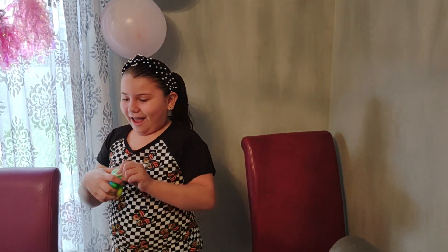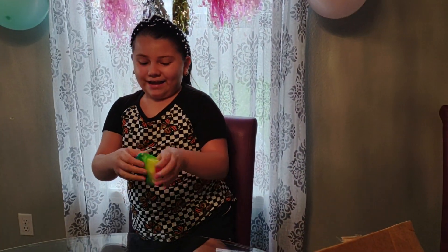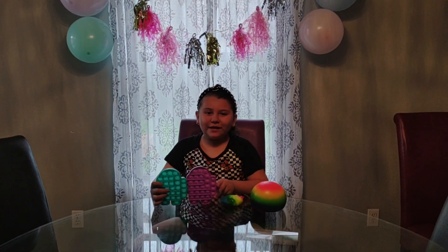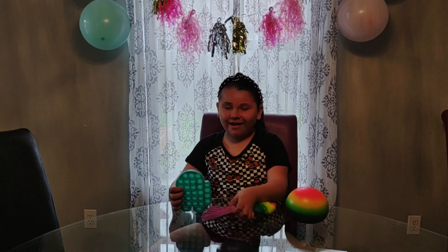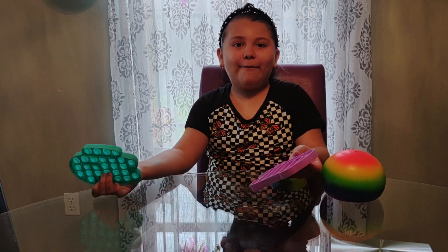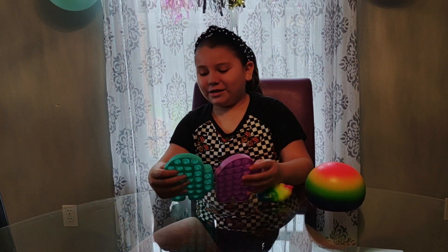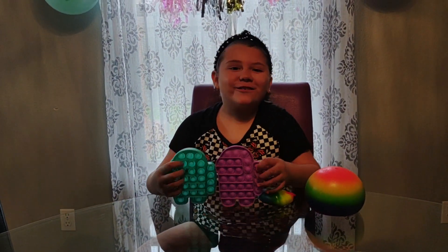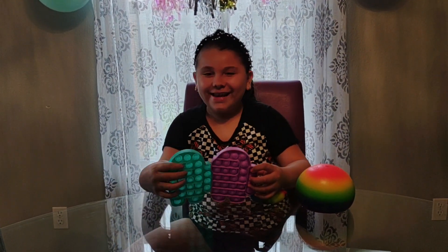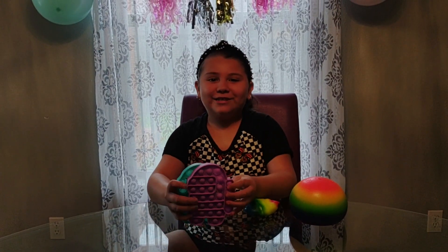That is all the stuff I got in the box that my grandma sent me — four things for my birthday. Let's see next time what else she would give me! Also, like, subscribe, hit the post notifications, and give a huge thumbs up. Don't forget to share this video. Hope you guys enjoyed — bye!